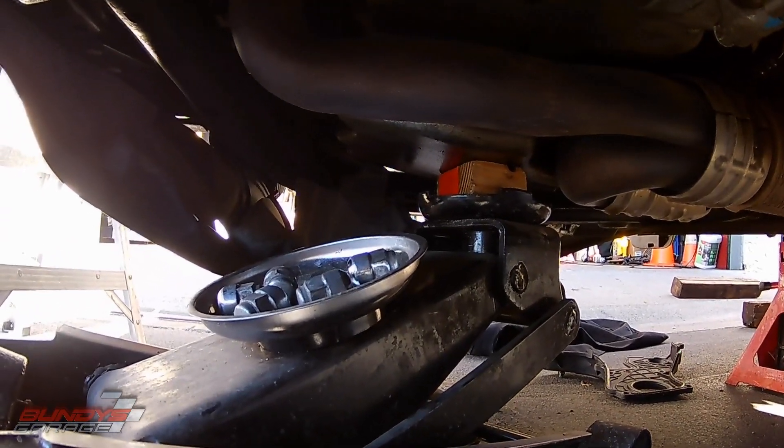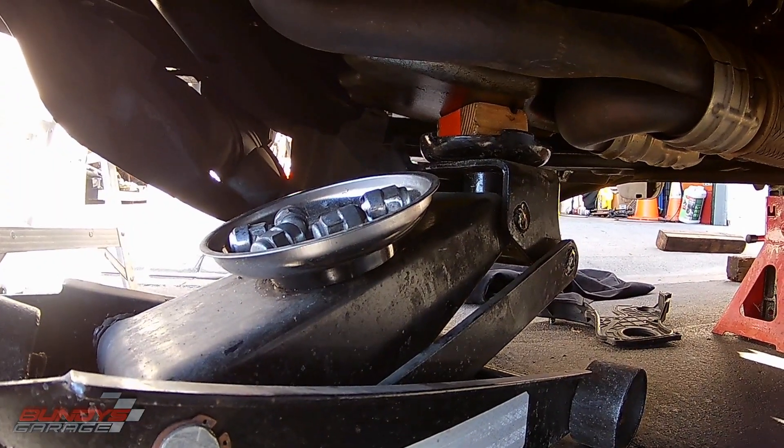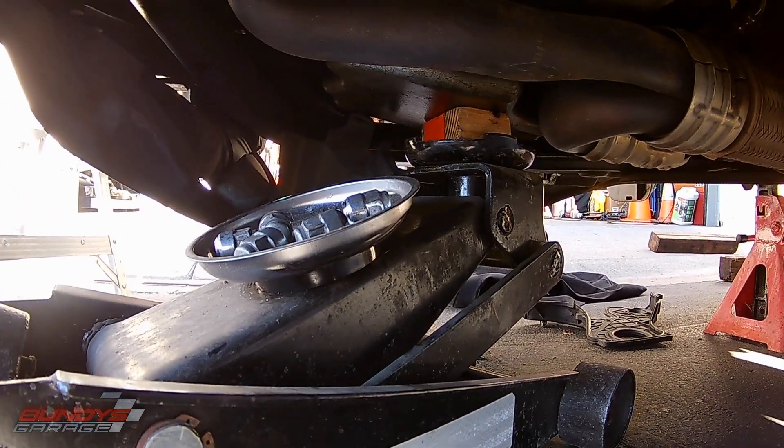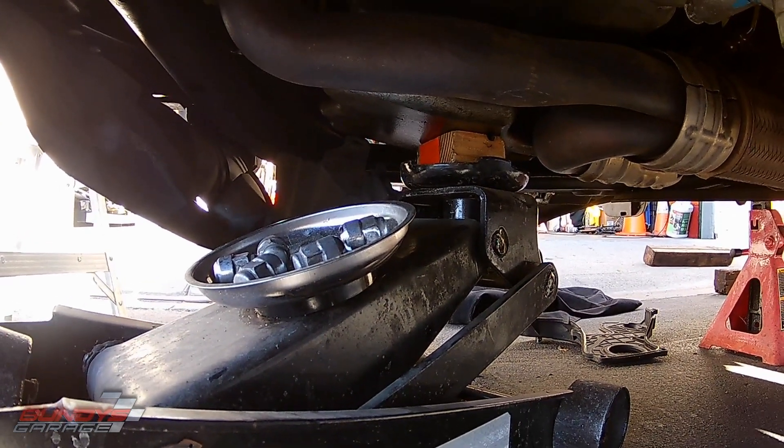Got the lower timing belt cover off as well. Now take off the motor mount and the side bracket, and I'll have access to the timing belt and all the rest.